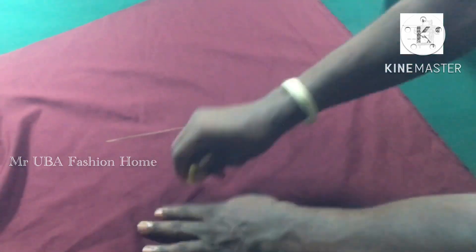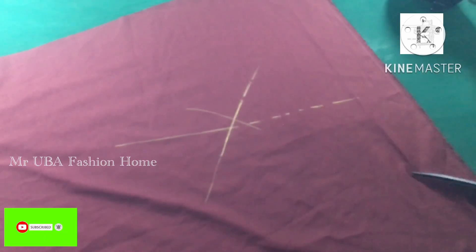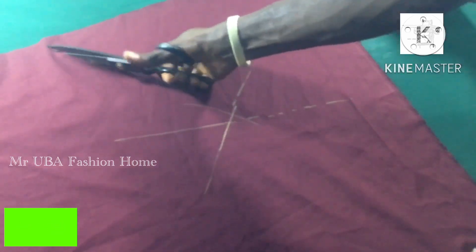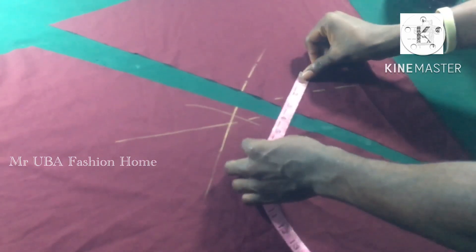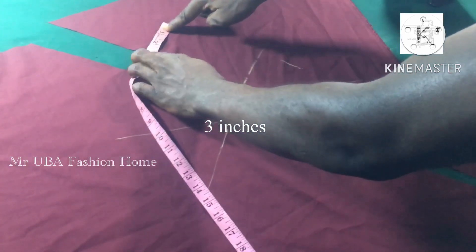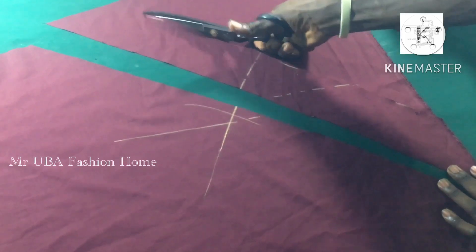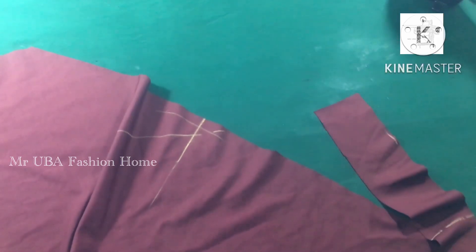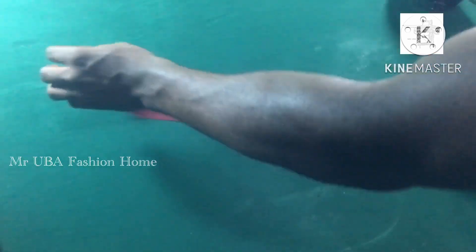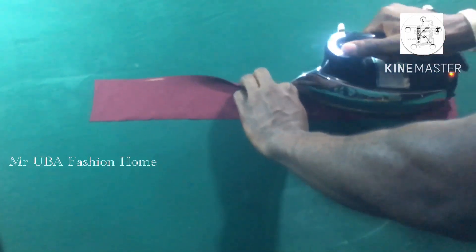Now I cut the fabric I'll use on those lines. You can see the back — I cut from the back, and I cut it bias, like how you cut a little neck piping. I don't cut it straight; I cut it bias. The width is about three inches, which is fine. This bias strip is what I'll use on those design lines. I fold it, putting both sides together — the bias doesn't pull like a straight-cut piece if you want to pipe it.